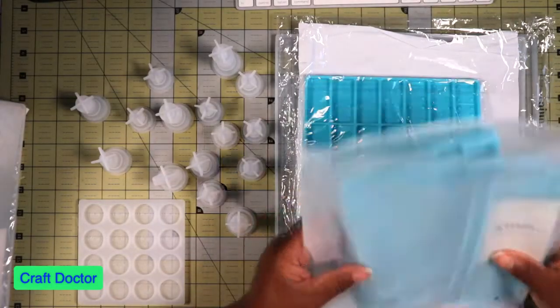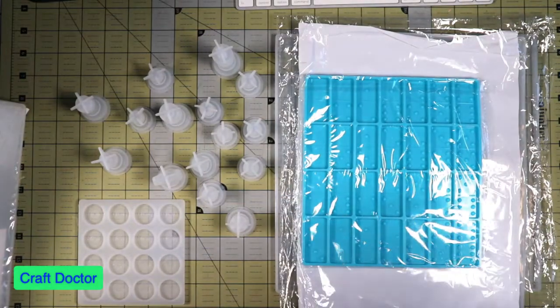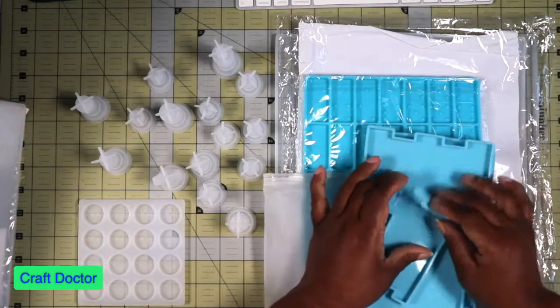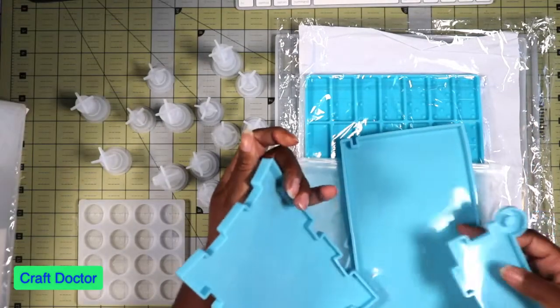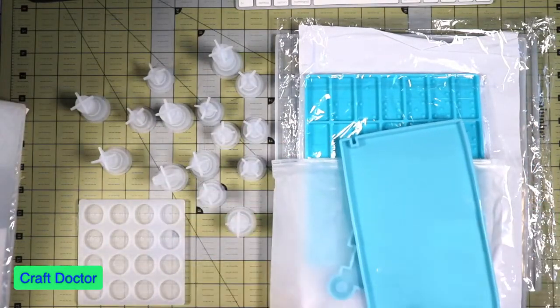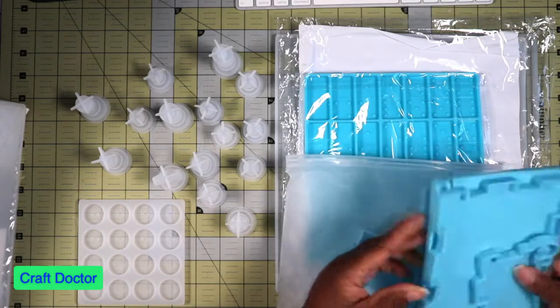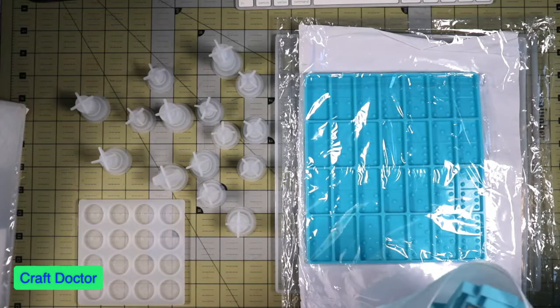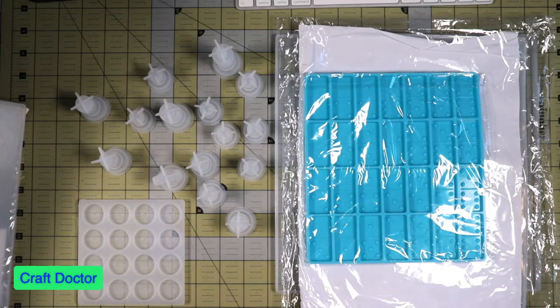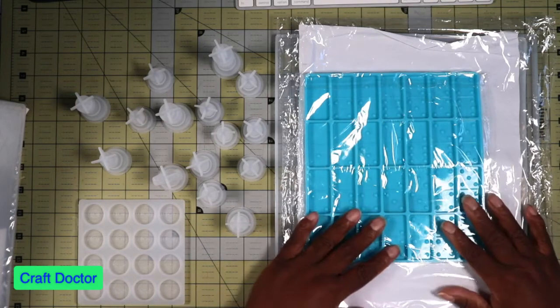The domino set came with a box, so you pour the resin to make the box piece and then it all connects together so you can have a place to hold your pieces. I'm going to make a few boxes so they'll be able to hold all of their pieces, but this is going to be one of the next projects I'm working on.